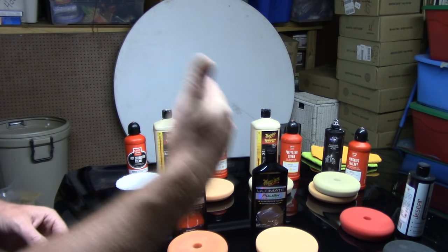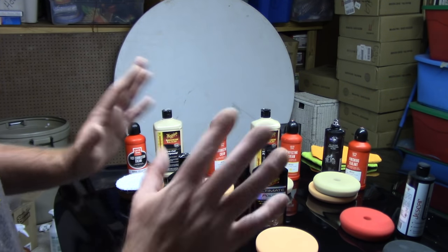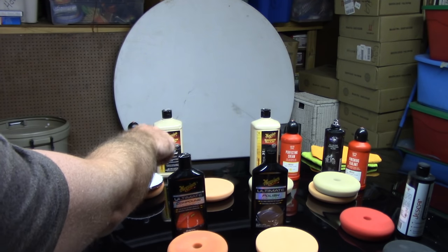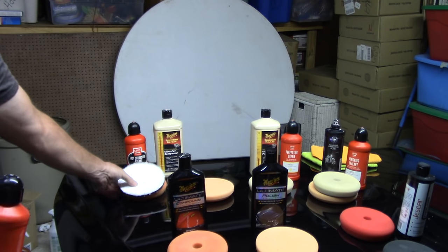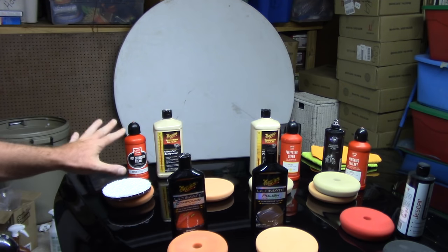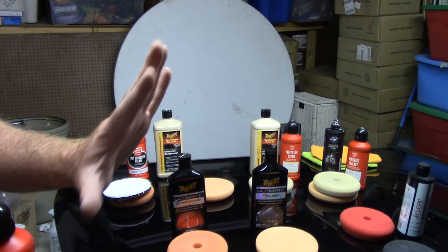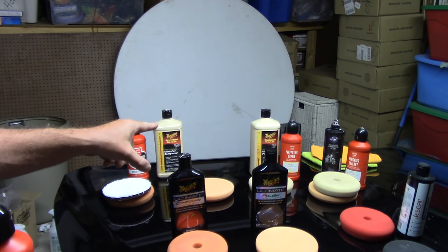Now I'm going to go down in aggressiveness. Those two compounds — Meguiar's M105 and Griot's Fast Correcting Cream — if you team them up with the orange pad or a microfiber disc, you're typically always going to want to follow up with a polish. When you're removing deep defects off the paint, you'll notice the paint will look what we call scoured, a little hazy, so you typically always have to finish up with a polish. That's why we call it a two-step.